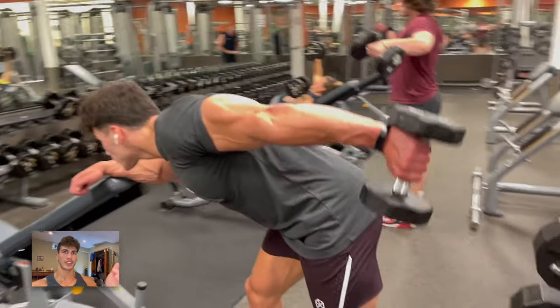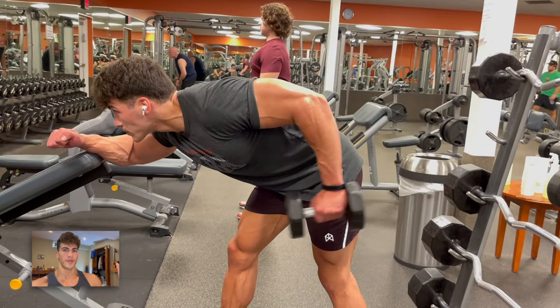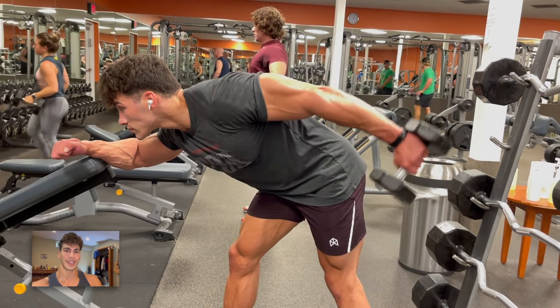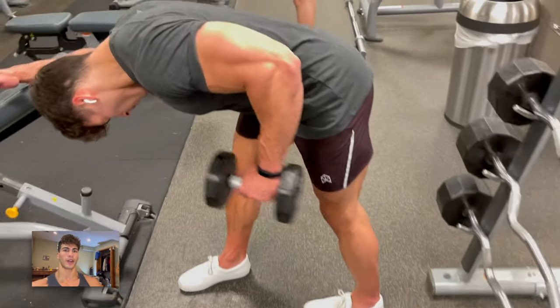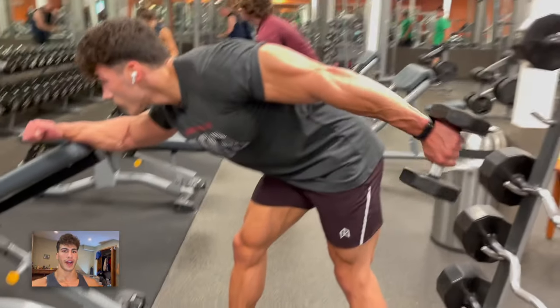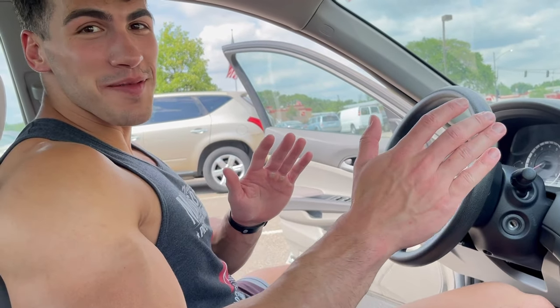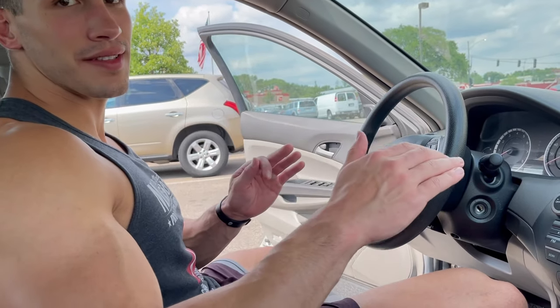Then jumped into the dumbbell kickbacks as a superset. I basically just go straight back and forth between these because isolateral movements are time-consuming, and when doing both arms for triceps it's a great opportunity for the biceps to rest. This was a really quick workout — textbook, beautiful shoulders and arms. Highly encourage you to try it out. Pretty nasty pump. Not a ton of volume for either arms or delts, but we spiced up the sets and extended them.